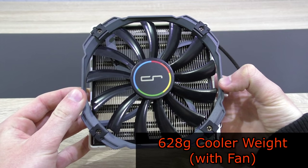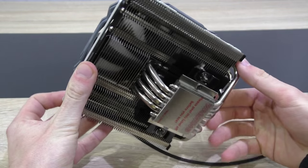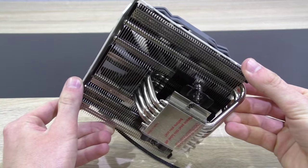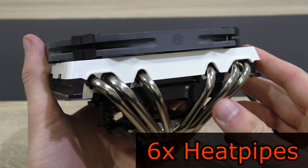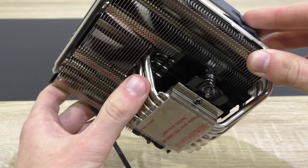With the fan screwed onto the heatsink, the cooler weighs 628 grams. The design is very interesting — basically it saves as much space as possible, especially in height. Despite the small size, we still get a lot of aluminum here. The C1 is equipped with a total of six heat pipes, and these are U-type heat pipes that spread heat in two directions simultaneously, which should result in better cooling performance.